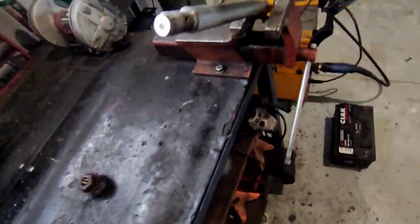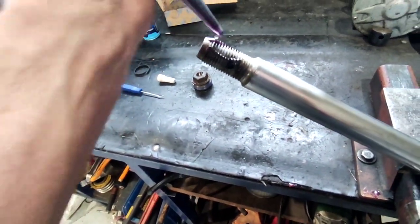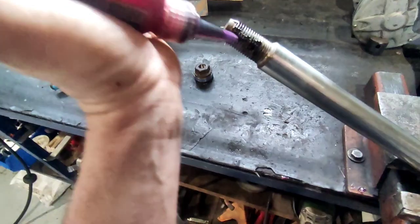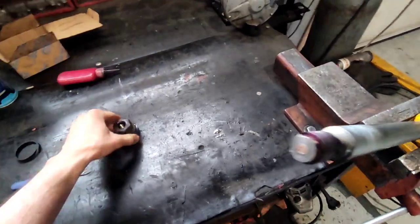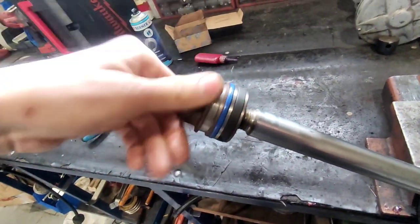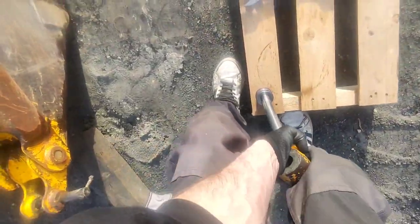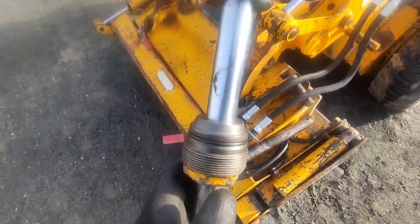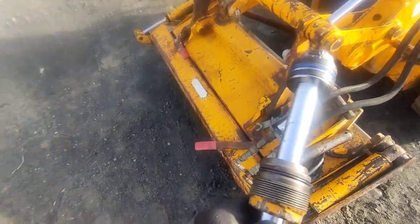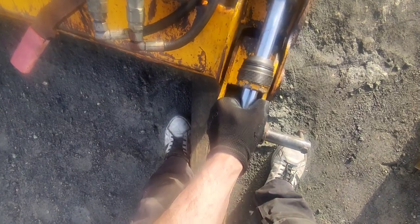One very important thing — threadlocker. Just put quite some on there because you don't want this to get loose. It can do a lot of damage — trust me, I've seen everything. As I was installing this rod, I realized I forgot to put the nut on, so I had to go back to the shop, disassemble everything, and put the nut in. Don't make the same mistake I did.